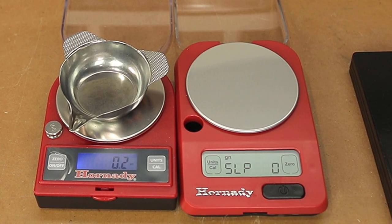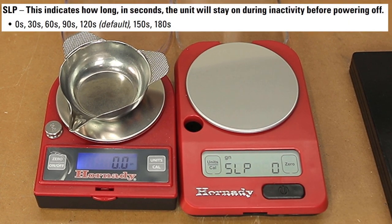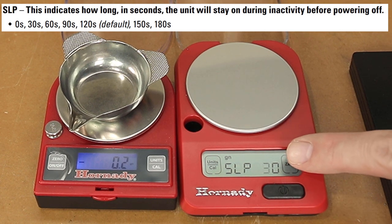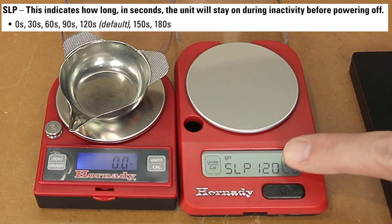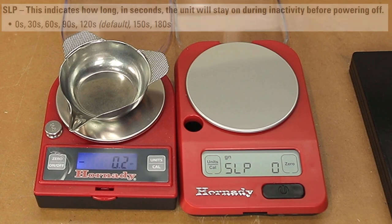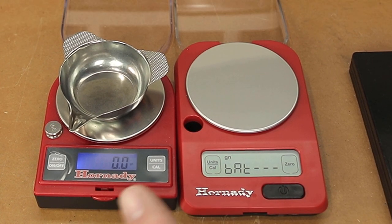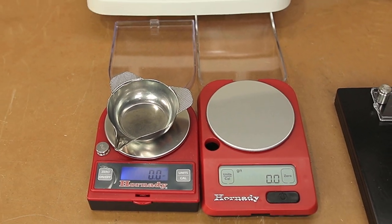The next setting is for backlight — we can set it to auto on and off, on all the time, off all the time, or auto. The next menu is my favorite for the new scale and one of the best new features they've added. SLP, I can only assume stands for sleep, and this setting allows for zero, 30, 60, 90, 120, 150, or 180 seconds of automatic turn off. But zero is my favorite option — if you leave it on here, it doesn't turn off, which was my biggest pet peeve with the Generation 2. Moving on to the next option, we can see it goes back to battery, so we've finished all the options. Hitting the power button will exit out of that menu back to our measurement state.